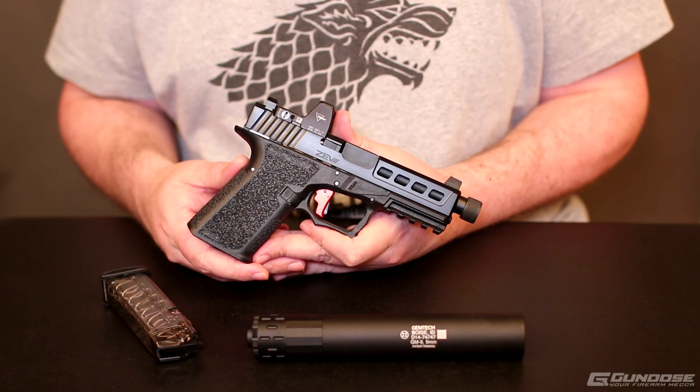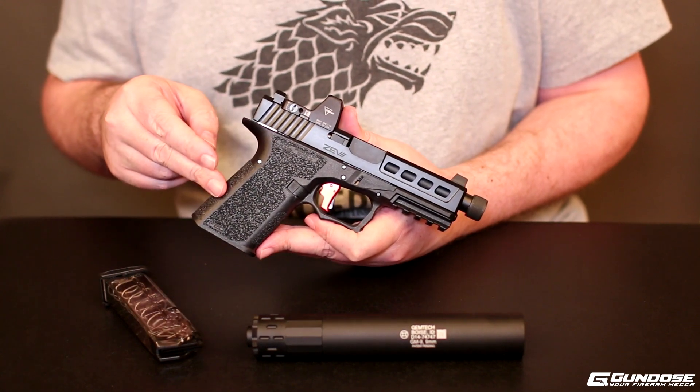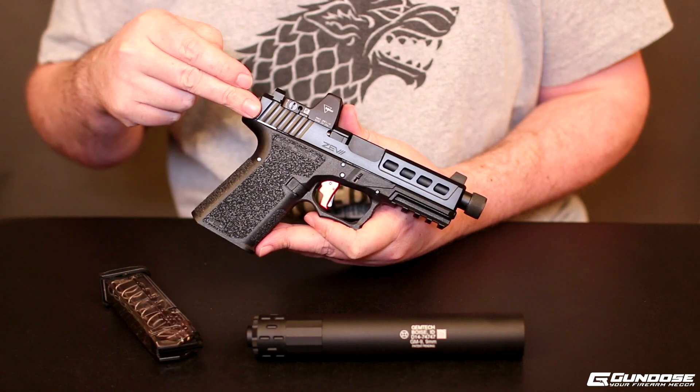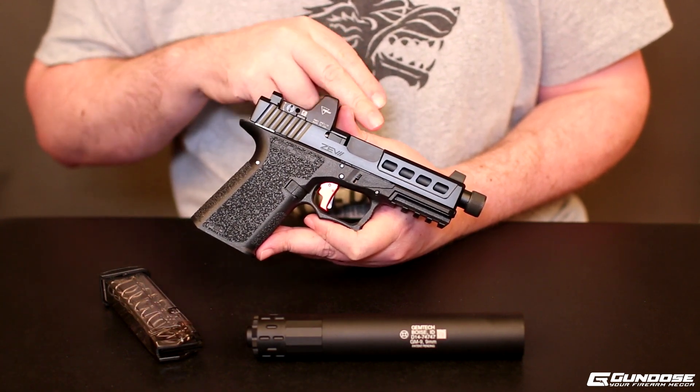Alright you guys, here it is, the finished product — the Polymer 80 and Brownells build. I used a Polymer 80 940C frame with an Apex Tactical Trigger, a Zevtech Dragonfly Slide, and a Trijicon RM01 Red Dot.